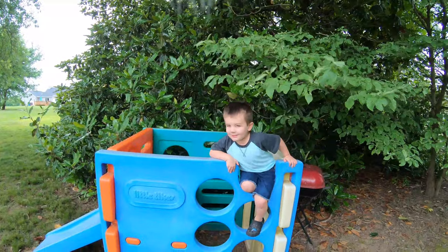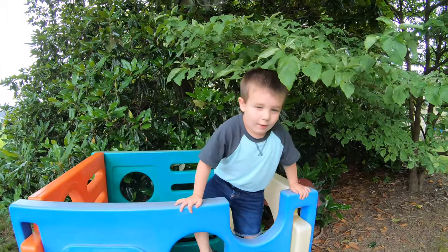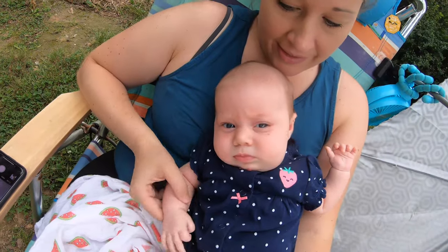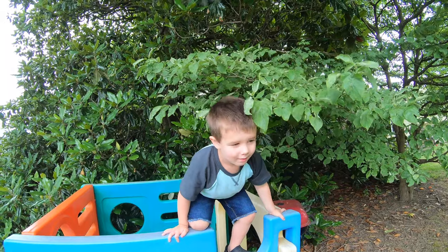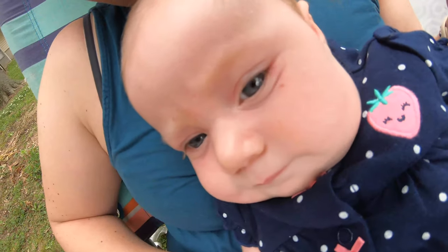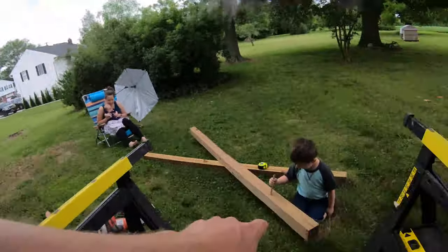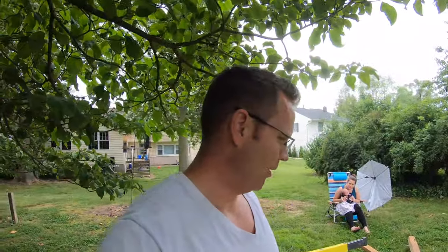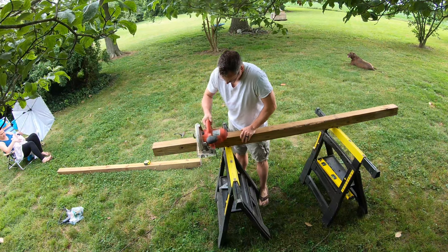Hello everybody, welcome to the hunting challenge. We're putting an arrow backstop together, making it out of these four-by-fours that my son Dawson is playing with. I got a six-by-four horse mat that will do the brunt of the arrow stopping. This is just going to be a quick how-to video. I looked at different pictures and different videos and took bits and pieces from all that stuff, and this is what I'm making.